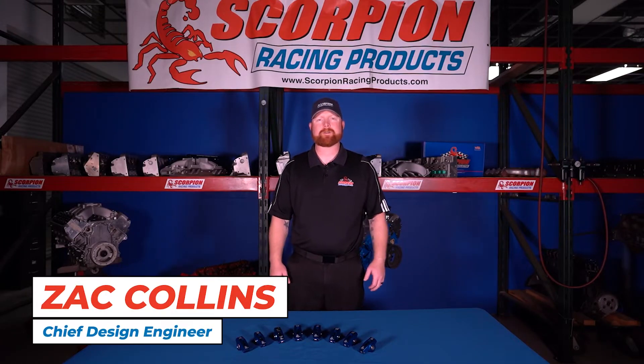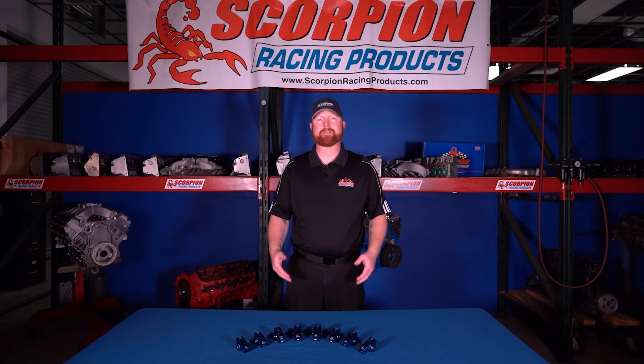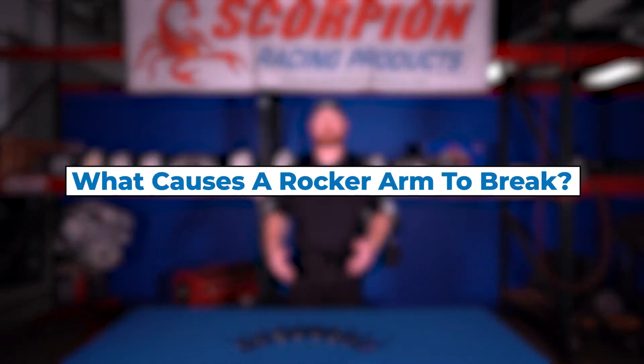Hi everybody, I'm Zach Collins with Scorpion Racing Products and today I want to take a few minutes to answer another one of our most frequently asked questions: What causes a rocker arm to break?